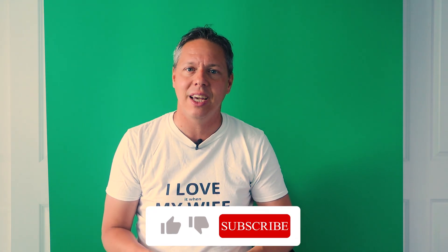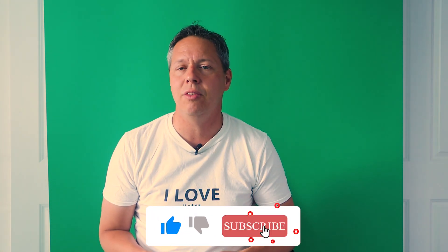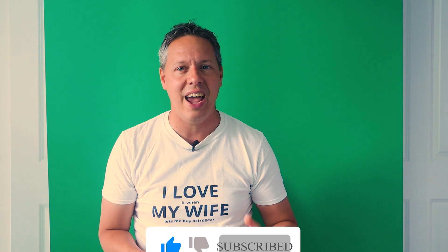I hope this will also help you to make your own decision about what camera is best suited for you. So if you like this video, please give it a like and subscribe to the channel if you're interested in videos about astrophotography and space. Let me first start by mentioning what both cameras have in common.